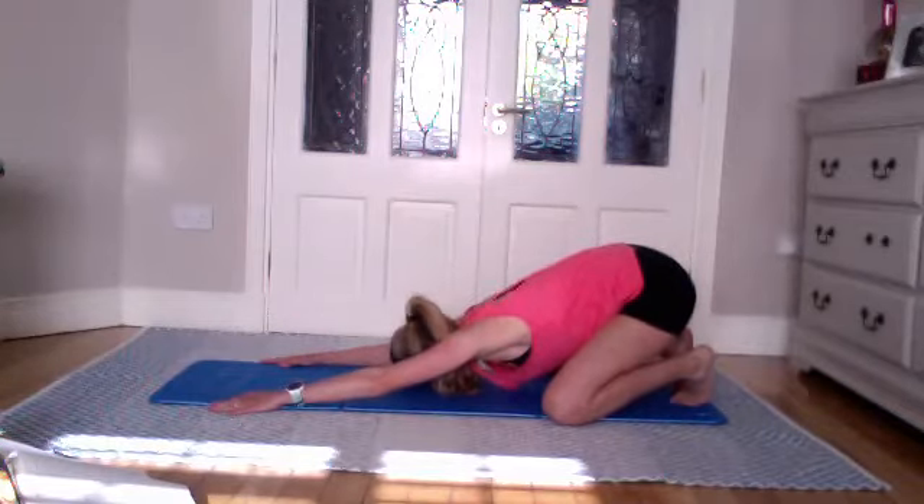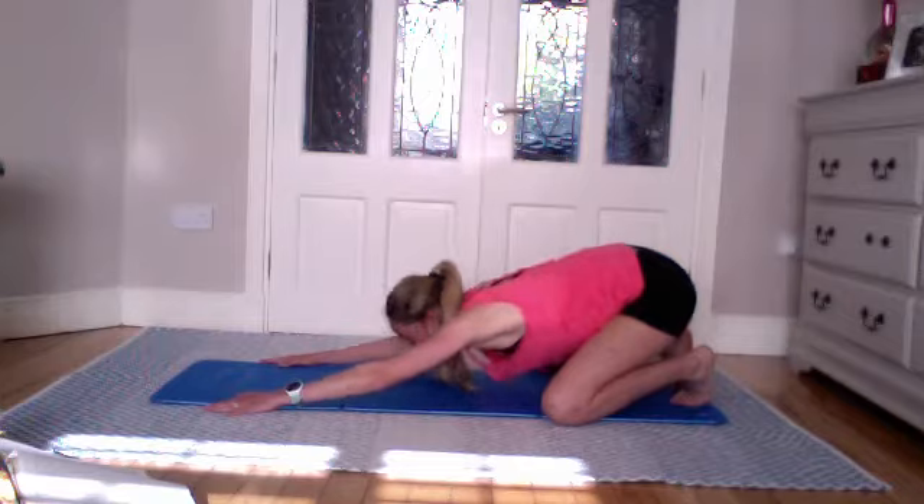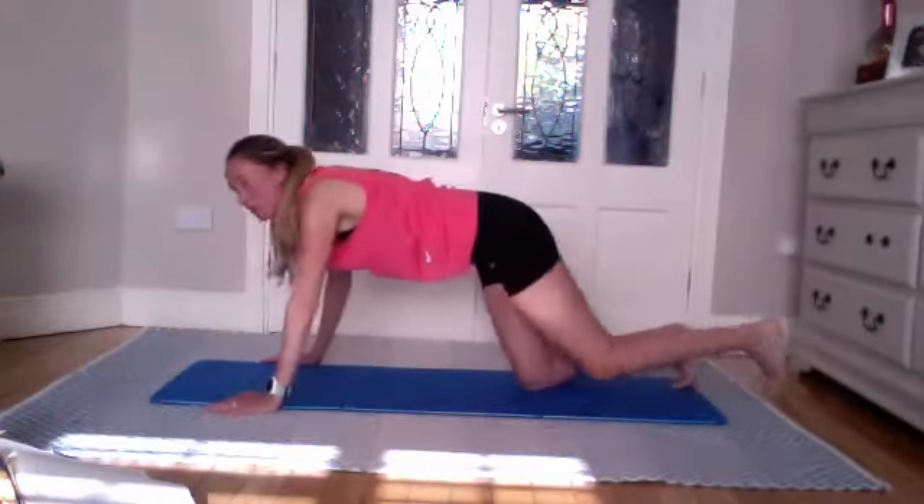Shell stretch — tuck in the toes, bringing the bum down towards the heels and reaching away as long as you can go. Rest your forehead down.